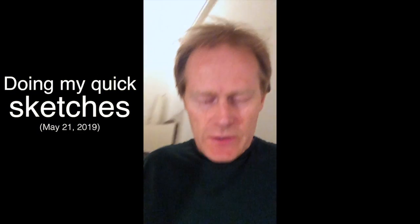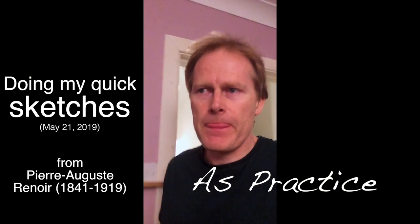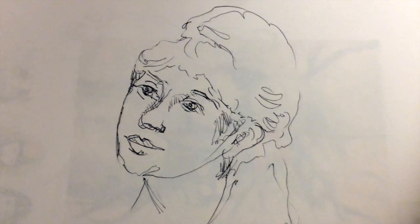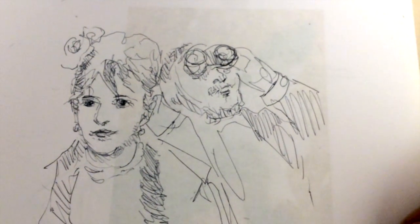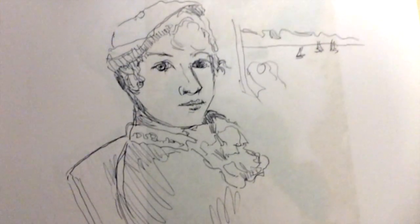I'm going to do some live video and I hope I can demonstrate the art that is involved in making portraits. I'm just going to flick through the sketches I did in the last hour, hour and a half as practice.